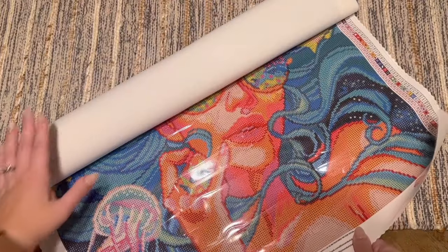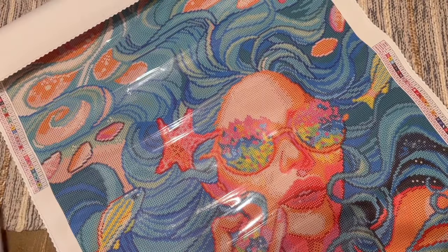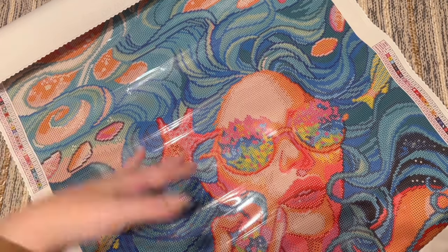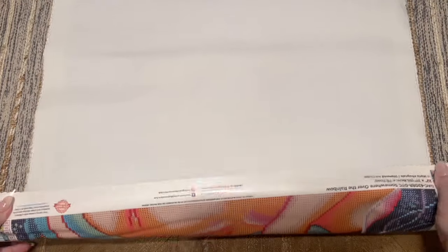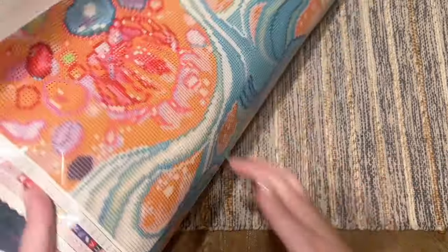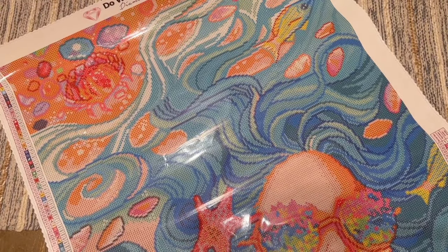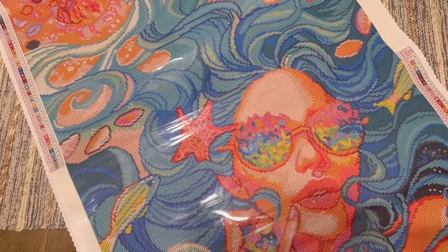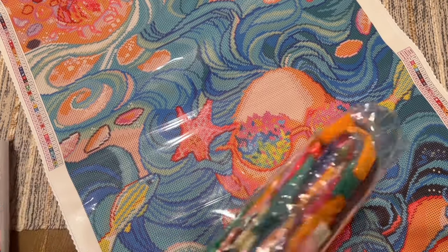Oh my gosh, those colors — wow, she is a stunner! First things first: if your canvas wants to roll back in on itself, you can either just leave it out for a bit because Diamond Art Club's canvases have a self-flattening feature, or you can roll it back the opposite direction — this will not hurt the canvas or the glue. Diamond Art Club's canvas and glue quality is top notch. Those blues — my goodness! I know a lot of people have been missing the round drill kits lately, so I'm excited that Diamond Art Club has some round drill kits for this Black Friday release.